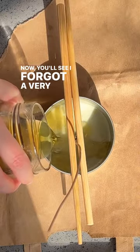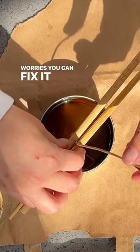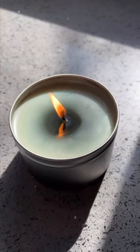Now you'll see I forgot a very crucial step, which is to sandwich the wick tightly in between a pair of chopsticks, but no worries — you can fix it while the wax is still warm. Leave it to set for at least an hour, and boom, a brand new candle with candle scraps.